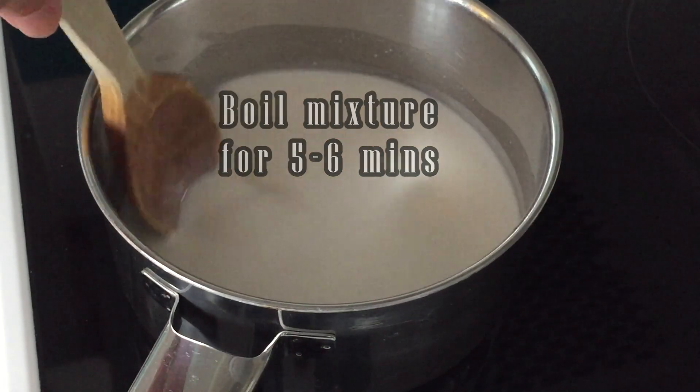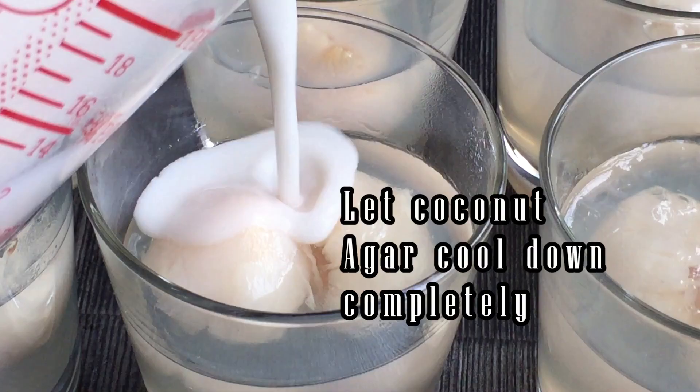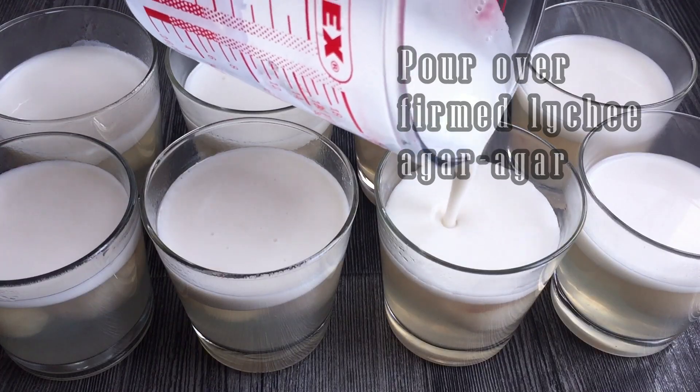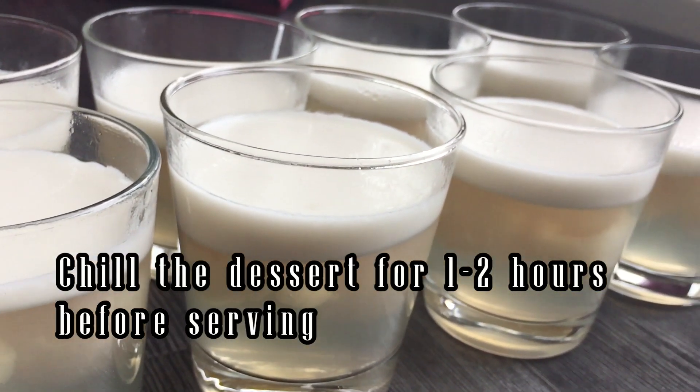When the coconut mixture is cool, pour it over the firm lychee agar agar. Let the dessert chill in the refrigerator 1-2 hours before serving.